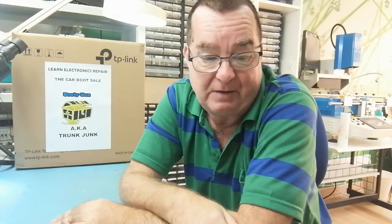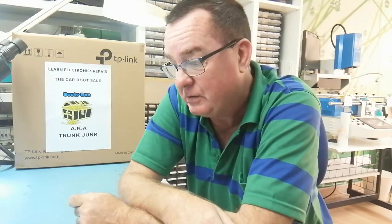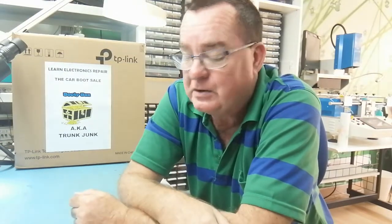On Sunday I went down to the car boot sale — that's for places in the world where you actually have a car boot. In America I think they call it a trunk. Elsewhere you might call it a flea market. I went down there and bought some stuff.